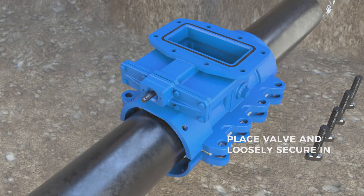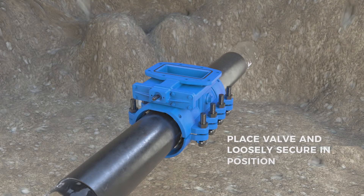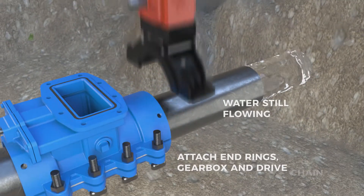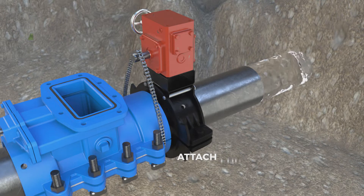Place the valve on the pipe and loosely secure in position. Attach end rings, gearbox, and drive chain, ensuring the valve is level.